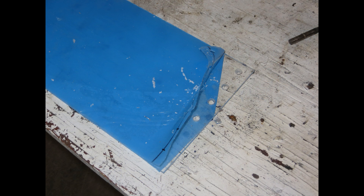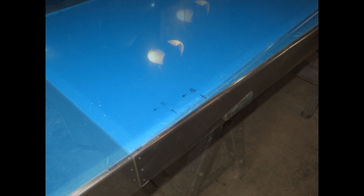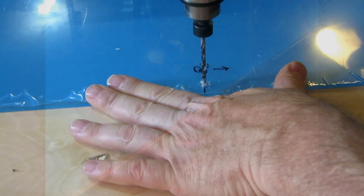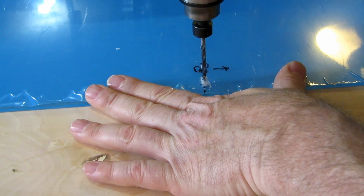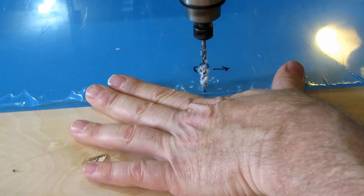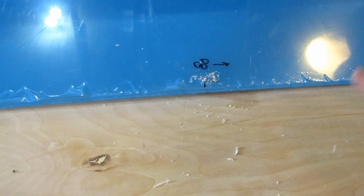I used a scrap piece of plexiglass to practice drilling. Again, advice provided by Canis Plastics — they suggested the holes to be a half inch from the edge and no more pressure than the weight of the drill when making the holes. After precisely positioning the glass on top of the heat chamber, I used a one-eighth inch pilot drill to go through the plexiglass, then used these holes as guides to drill a one-eighth inch hole in the face of the aluminum heat chamber.